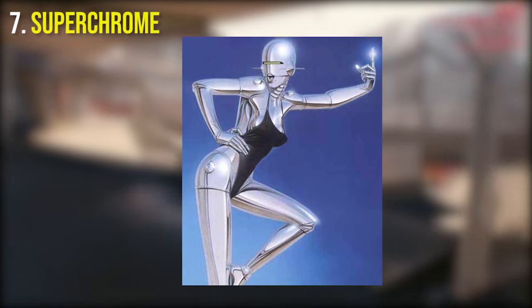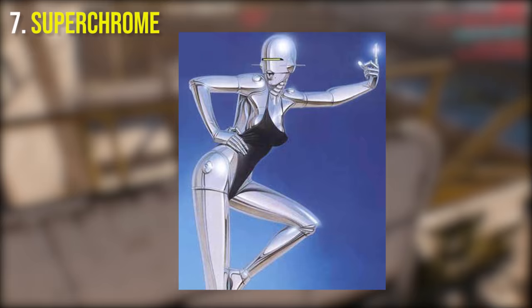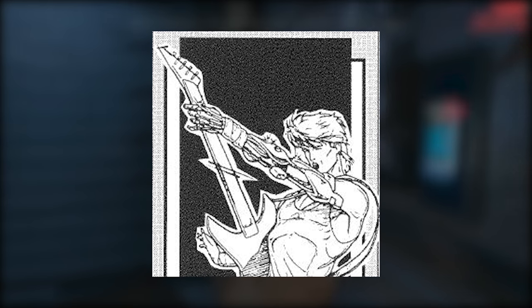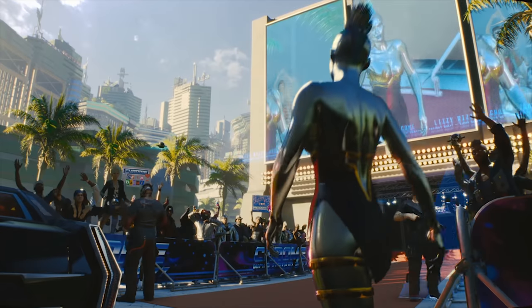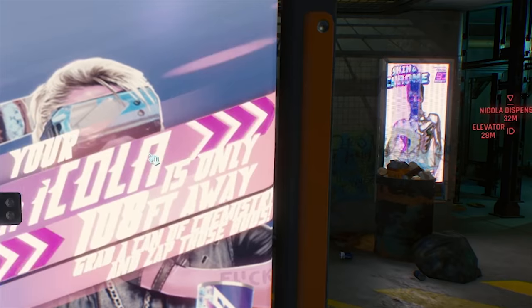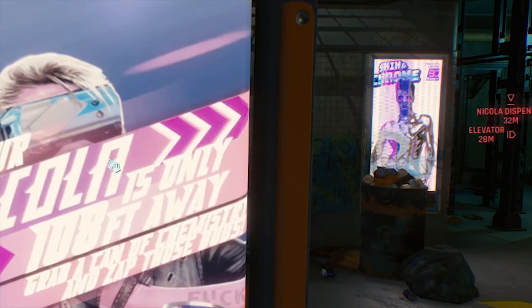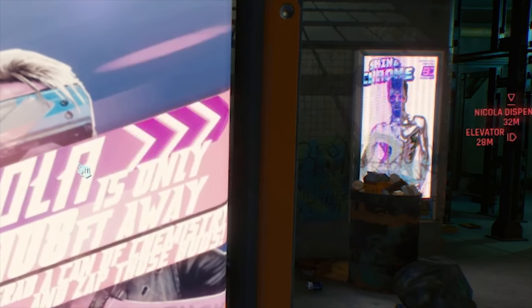At number 7 we have Super Chrome. Super Chrome is a limb covering that, as you can imagine, is completely chrome. You can chrome out your legs or arms like Johnny Silverhand, or take a more extreme approach with full chrome like Lizzy Wizzy. Super Chrome seems to have been carried over from 2020, and we can even interact with a chrome augmentation sign in the world of 2077.